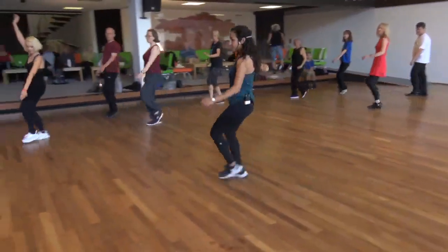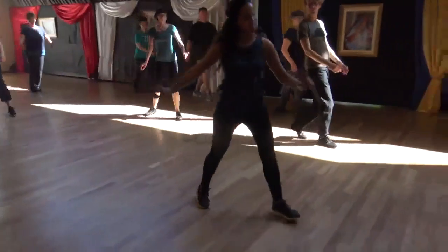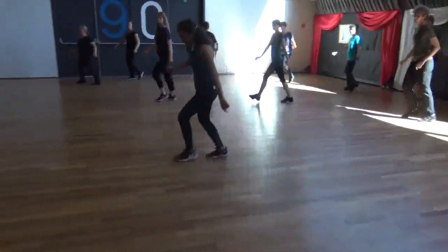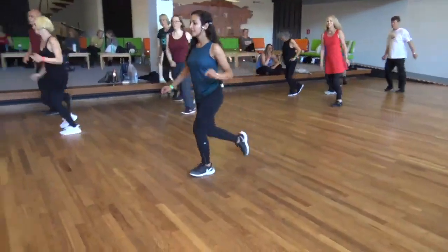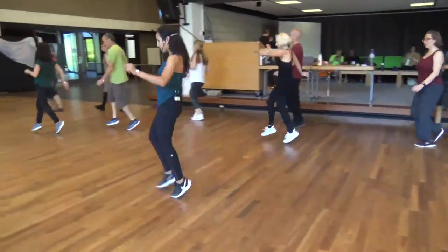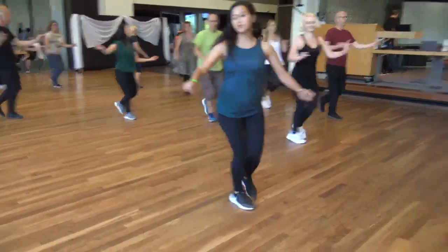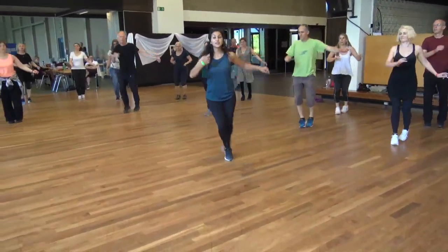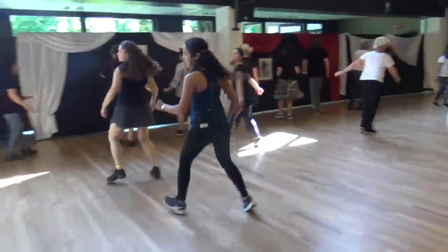The second time we do the flying part twice. Right, cha-cha, right, cha-cha, hop, and the top. Back. Another time. Swing. Come on. Ready. Cha-cha. Go.